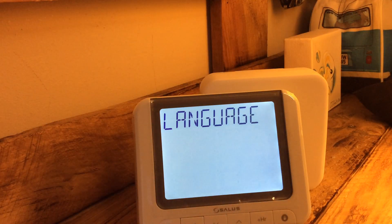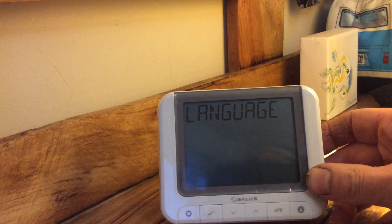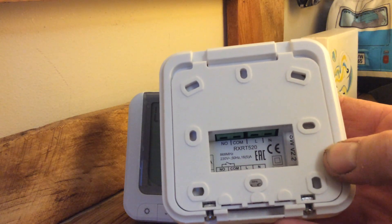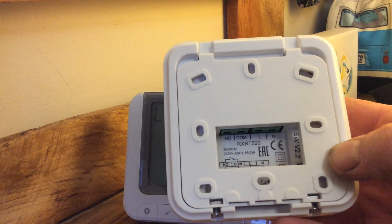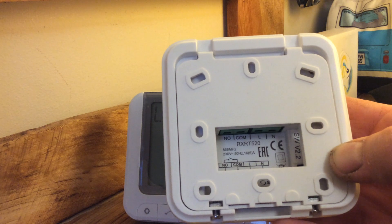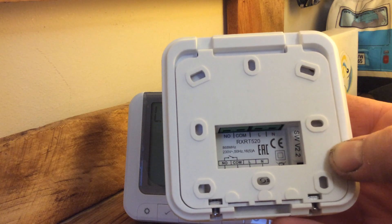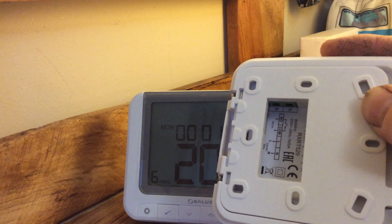Inside the receiver unit you've got a common and switch live — your on and off — and you've got live and neutral next to it, which is 240 volts. You can loop live into the common and use the switched live down to the NO terminal to your boiler, or use NO and common to switch low voltage or higher voltage controls in a four-wire configuration. And here you've got the open therm terminals — if your boiler is compatible with open therm, you wire it through there.